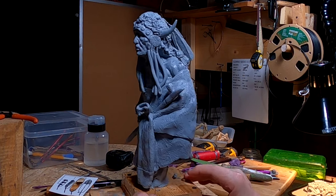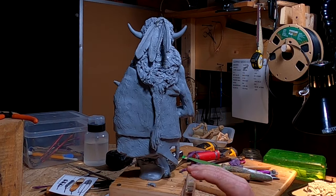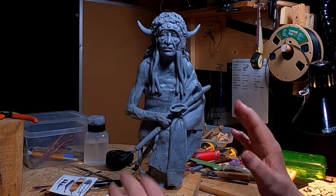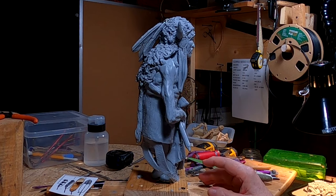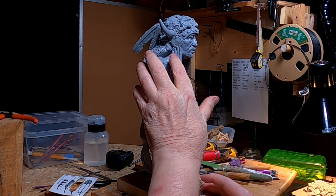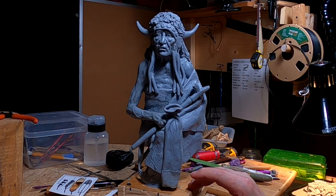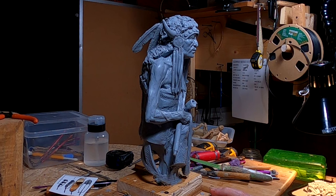I think it looks good — it makes the back a little more interesting and works well on the side view. You're always trying to make your piece look good from any angle, and I think I've achieved that. The next thing I'm going to do is put some texture into the ermine tails or ermine skins. I'm happy with the way this turned out.